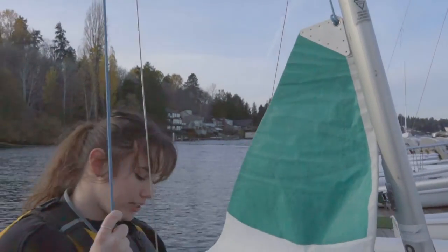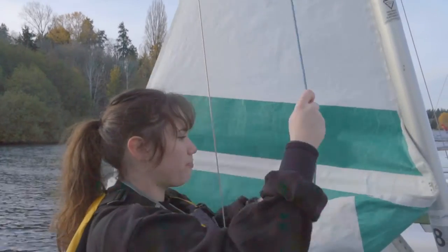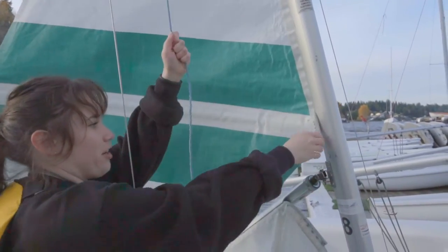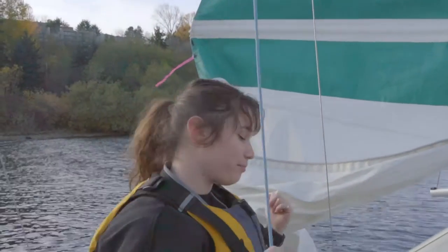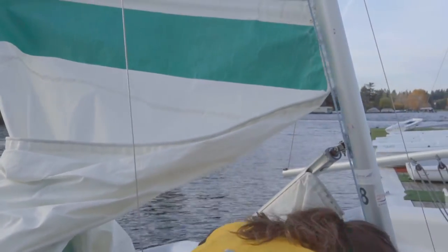You only want to hoist to the first batten — just past it a tiny bit. Make sure it stays in the track and goes up nice and smooth. Hoist to about there and then leave it until you go into the water. Once you've done that, tie your cleat knot back.